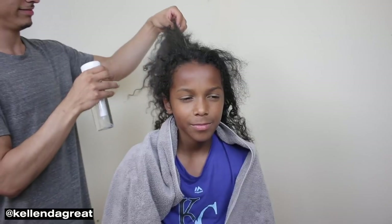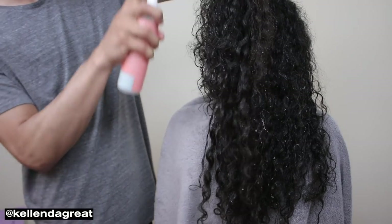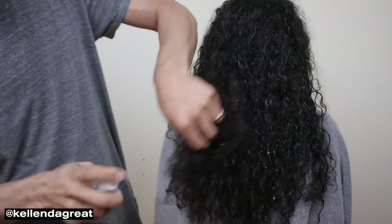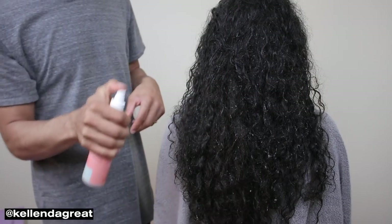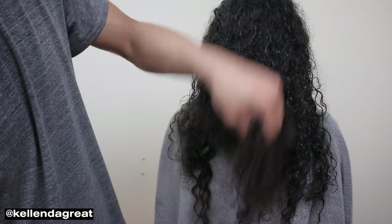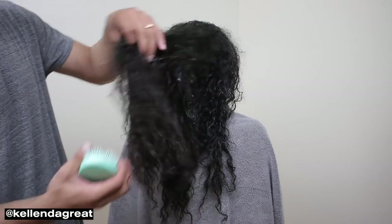My hair is usually not that nappy — it's been laid down. Expectations versus reality! My hair is pretty nappy right now. Now I'm going to spray in some leave-in conditioner, and then we're going to attempt to comb this bad boy out.